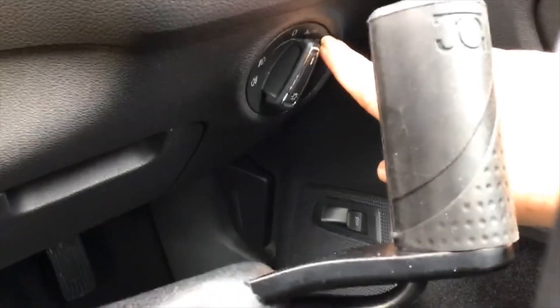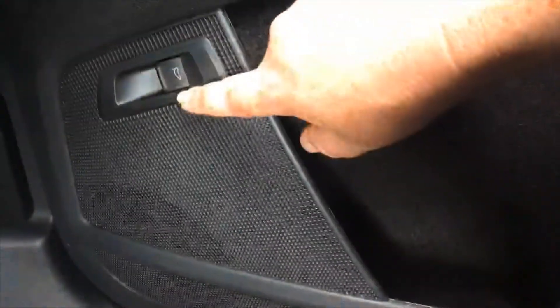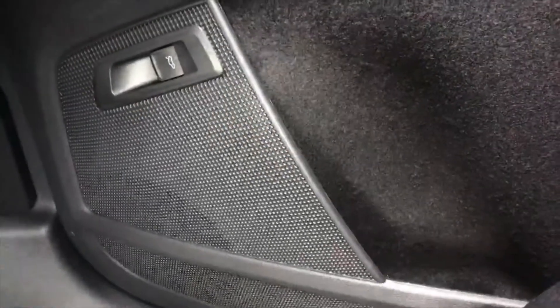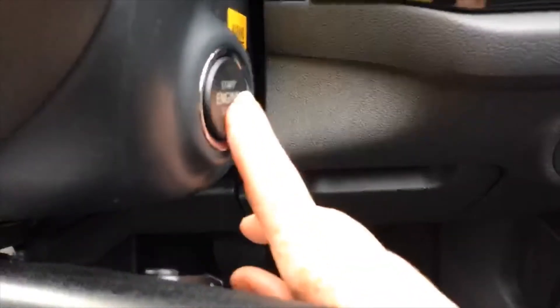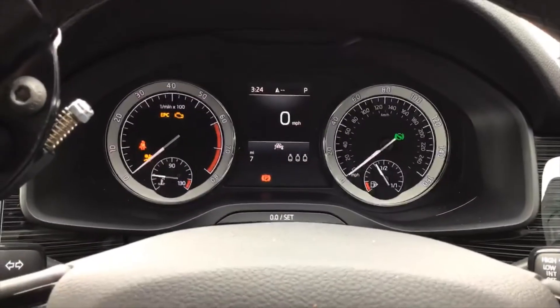Down on the right hand side we have your lights, which are automatic. If you do need your fog lights, you pull out once for your front and twice for your rear. Your start button ignition is just here next to the steering wheel — push it once to turn your ignition and lights on, then press the button with your foot on the brake to start the engine.